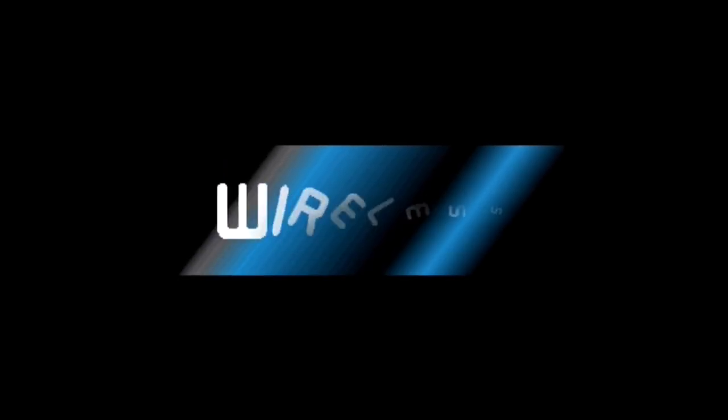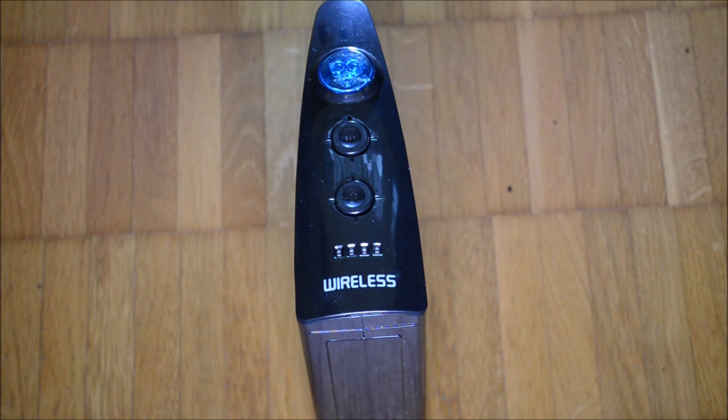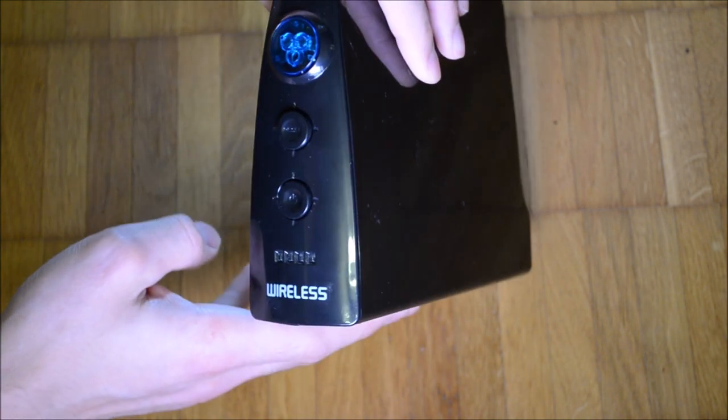The Wireless Hunting Video Game System, also called the Wireless Gun TV Game, was made by Shenzhen Qishanlong industrialist in 2011. The company operates as Kid Station Toys in the United States of America.